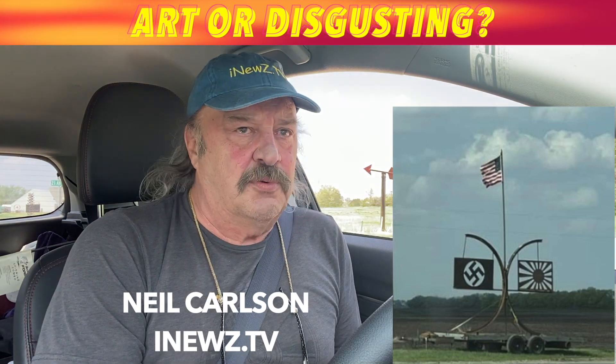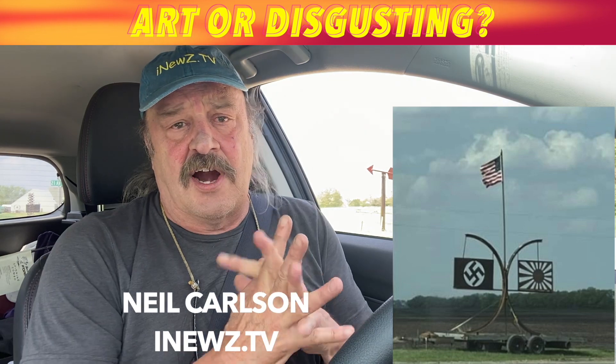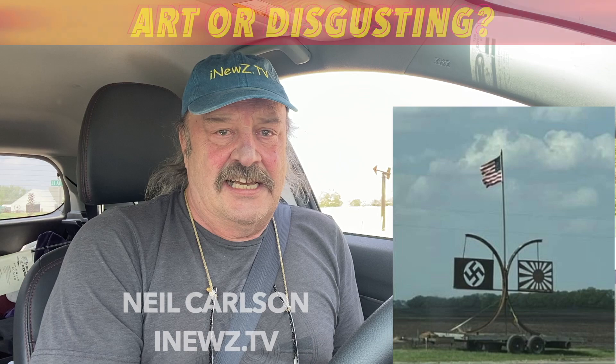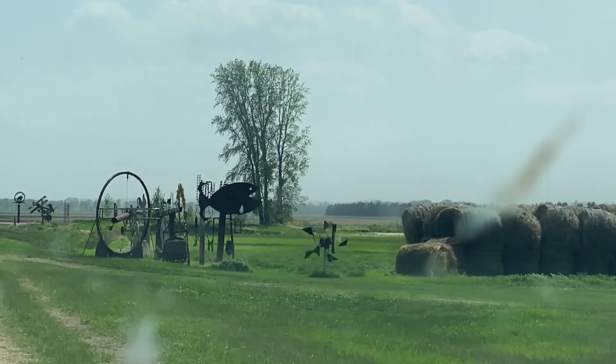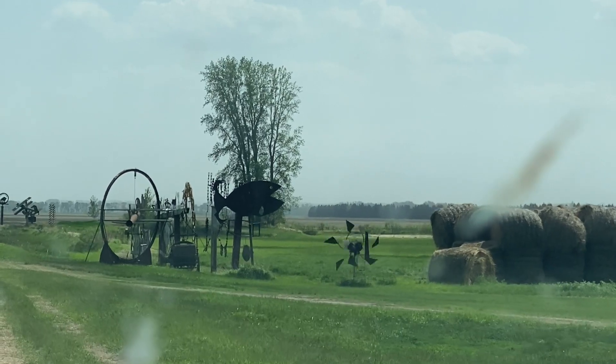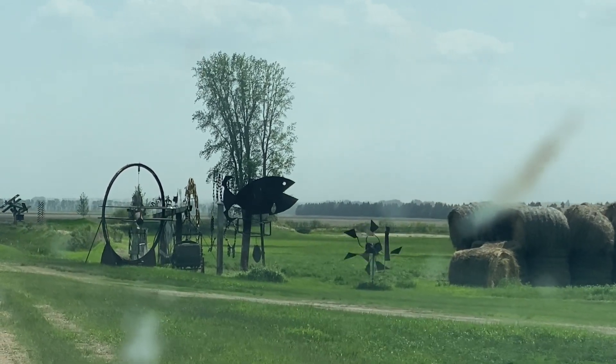I just talked with the farmer who made that — an artist of sorts out here, Cliff Haugen. He says he makes all kinds of art, and if he offended anyone with this one, he's sorry. Here's his explanation of what it was representing.